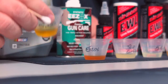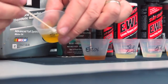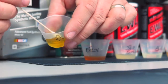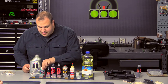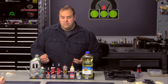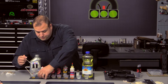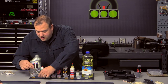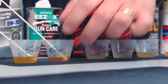Starting with the 5W30 — it's still liquid, you can still pour it. If we swabbed it, we could definitely still apply this with no problem. The 5W30 passed the cold test with no issues. Next is Ezox — it's still very thin with no consistency change at all. No issues there either.